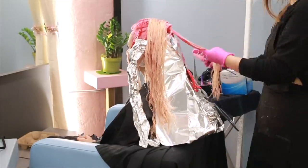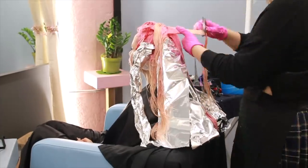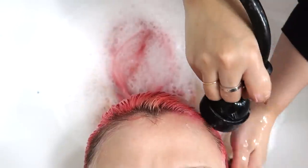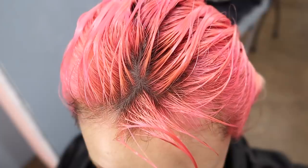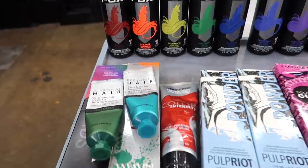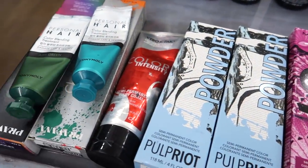Then Mindy is coloring the top section pink and we let it process for a few minutes. After a couple of minutes we headed to the bowl to wash everything out. Here are some of the colors we're going to try for the rainbow — we have Arctic Fox, Splat, Matrix, and Pulp Riot.